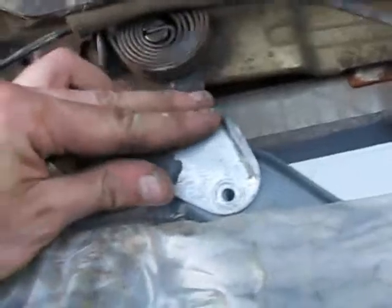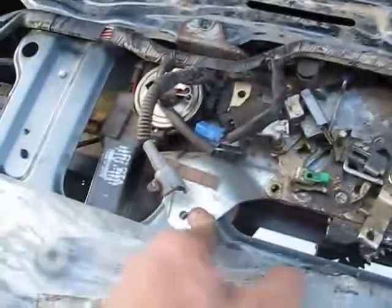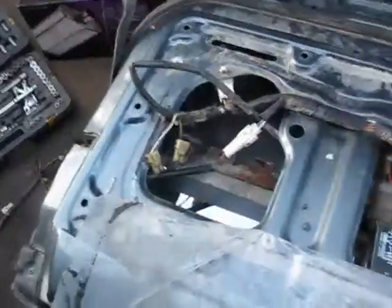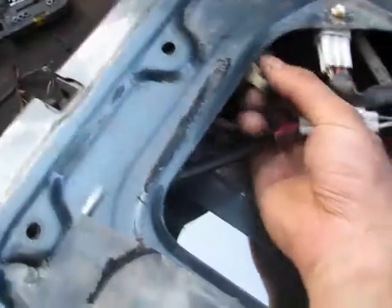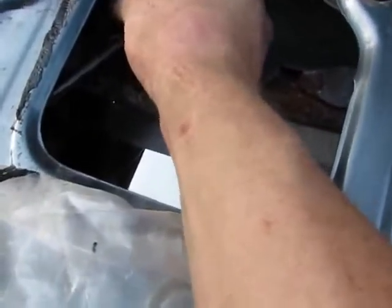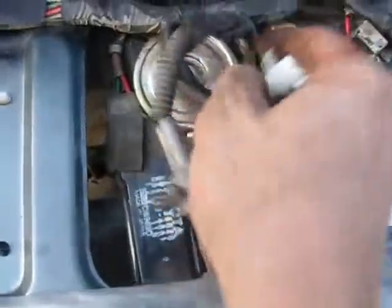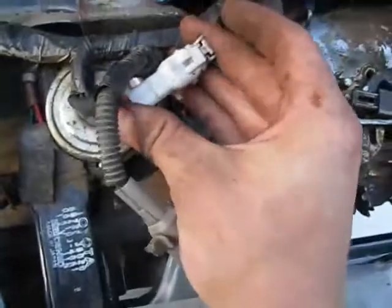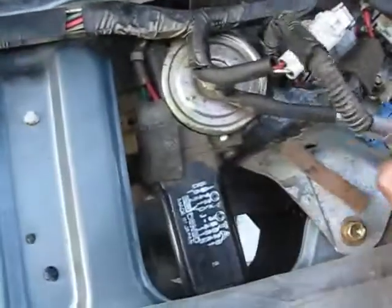Now we bolt it down with the four bolts — here, here, here, and here. Then we'll start plugging everything in. The next step is to get everything plugged in, so we're going to plug in the window defrost — that's just two small plugs. Now we're going to want to secure this guy with a zap strap. You're just black to black, white to white, and gray to blue.